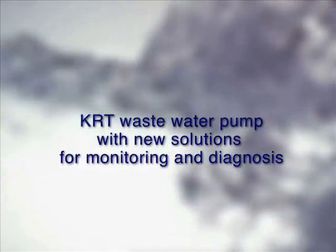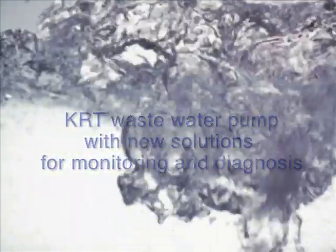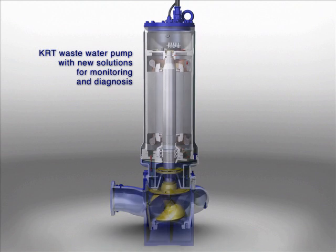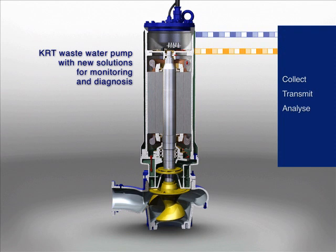KRT waste water pump with new solutions for monitoring and diagnosis: collect, transmit, analyze.